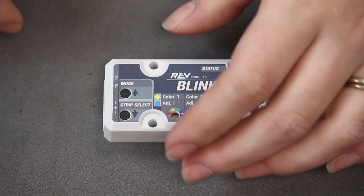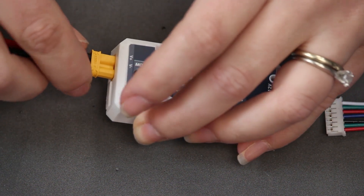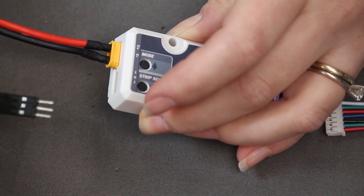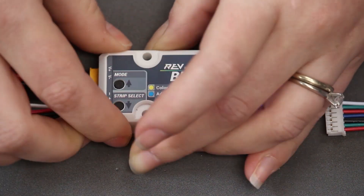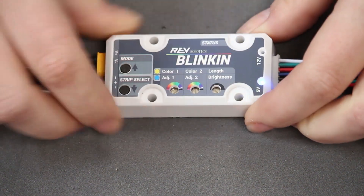After you open your Blinken, let's talk about the features on the case. On one end, you have an XT30 connector for power — this is keyed, so you can't plug it in backwards. On the same end, you have your PWM cable input, and you need to orient it with the white signal wire towards the middle of the case. On the other end, you have a 7-pin JSTPH connector for the LED adapter cable.